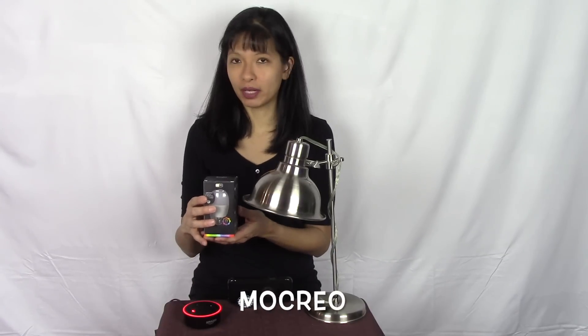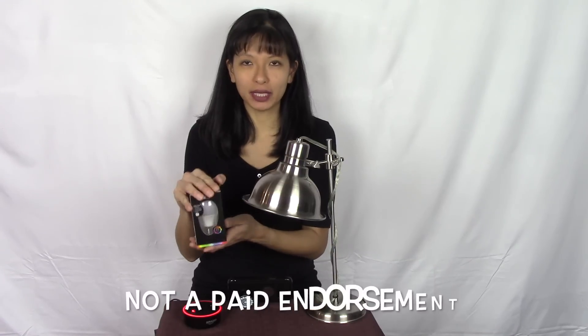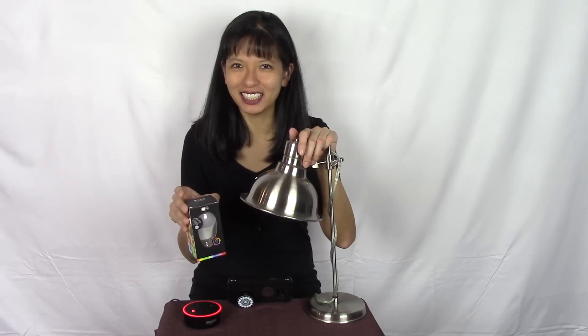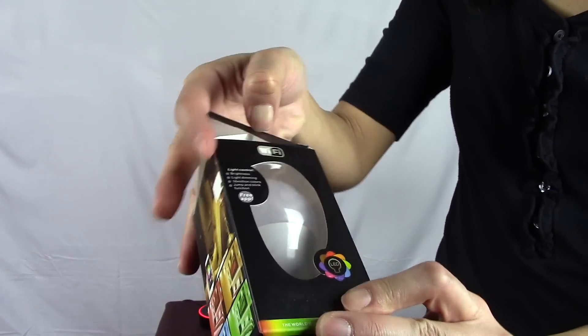Hi everyone, my name is Caroline. In this video I am setting up and reviewing the smart LED light bulb. This was sent to me by my friends at Mokreo — I hope I'm pronouncing that correctly. They wanted me to set up and review their LED smart light bulbs. I'll be doing an unboxing; I've got my lamp right here and I'm ready to get started.